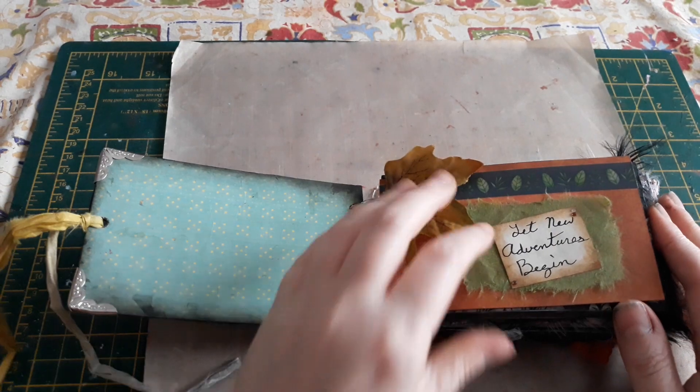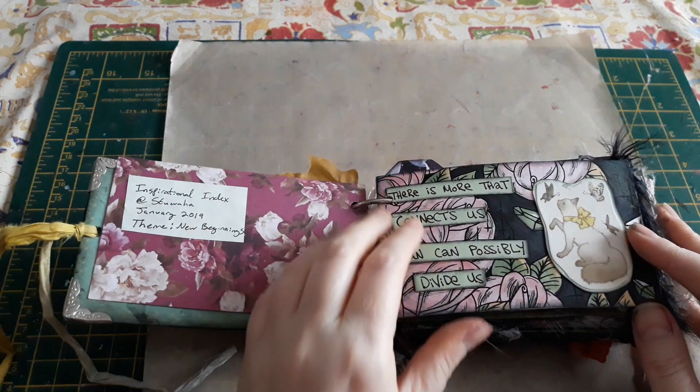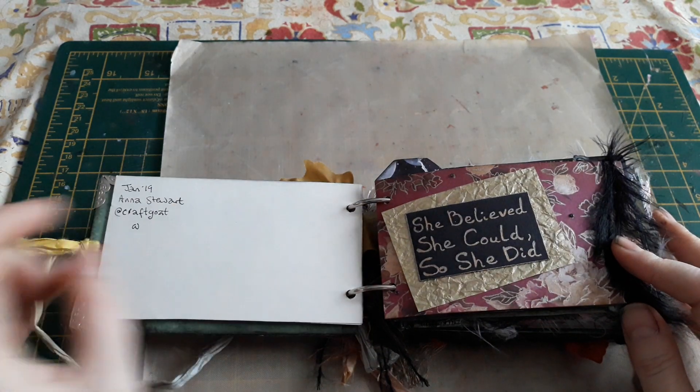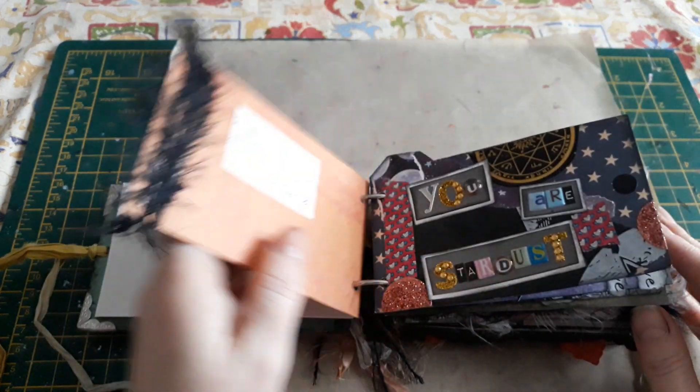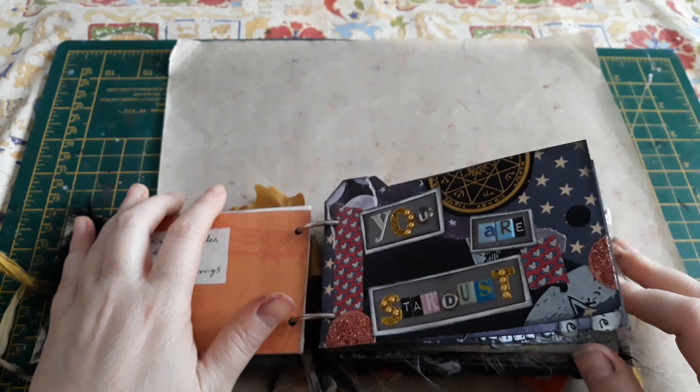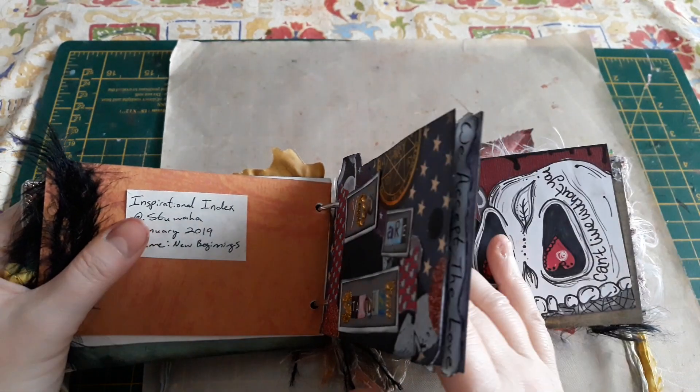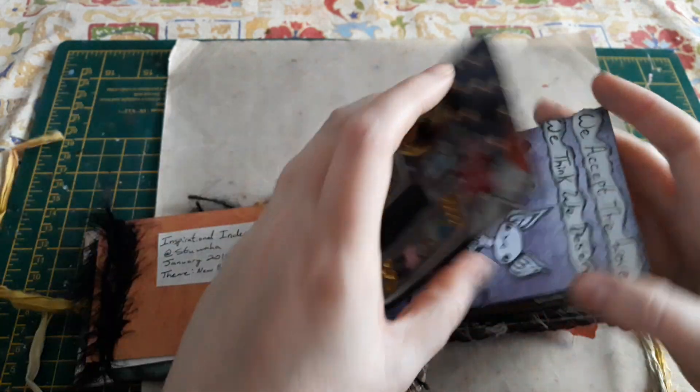So I'll just quickly flip through. This is from my friends — isn't that cute? 'She believed she could, so she did.' And 'You are stardust.' Isn't that pretty? You can see how you can just use so many different techniques and things you have.